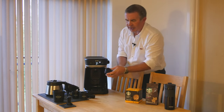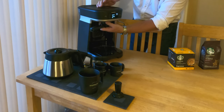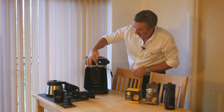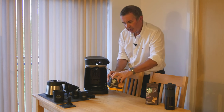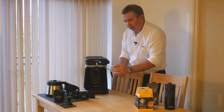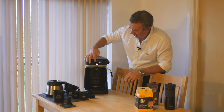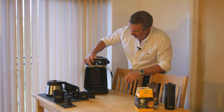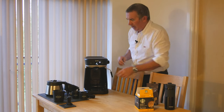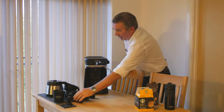I'll just show you the pod one. If you put this on - working backwards here - you'll see it's set up for one of these pods. No need to mess about putting coffee in; you just stick one of these in, it pierces it automatically. You put it in here and you can set it to small, medium, and large using this switch.